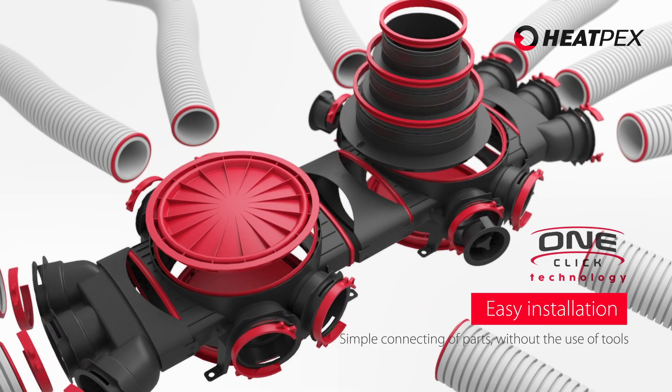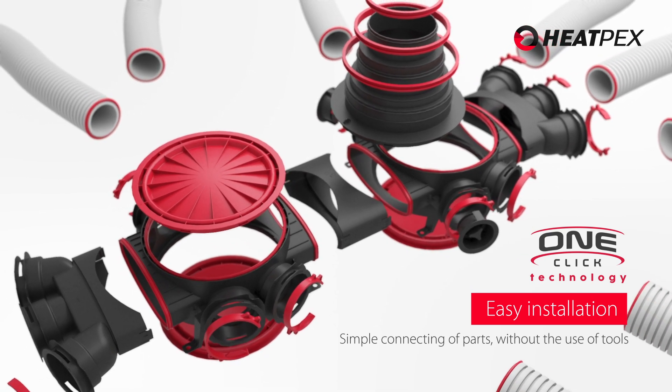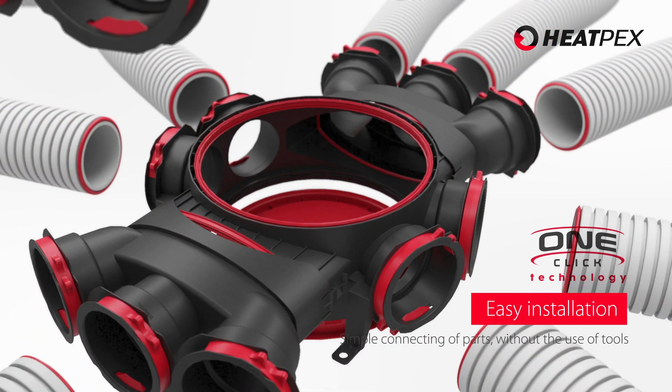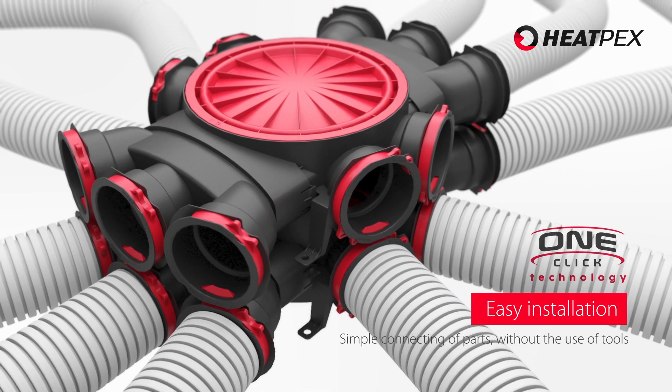The original connection system enables easy connection and disconnection of all system components without any tools. The use of flexible, corrugated pipes makes the installation easier and eliminates the need for additional elbows.